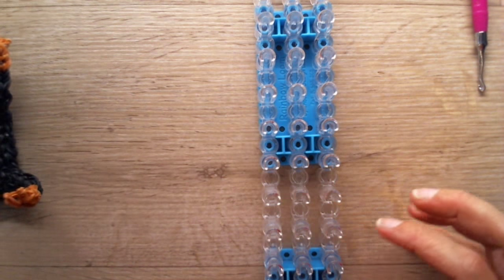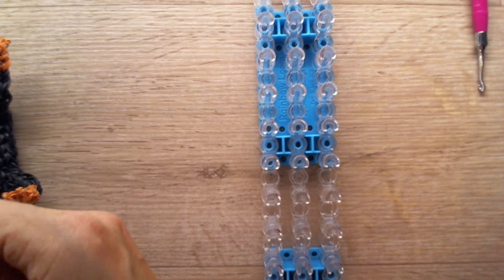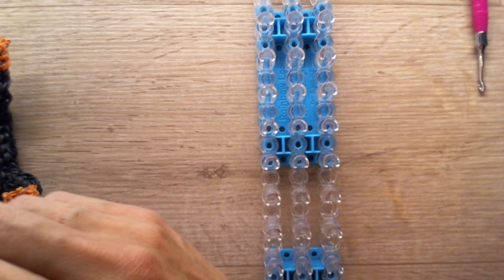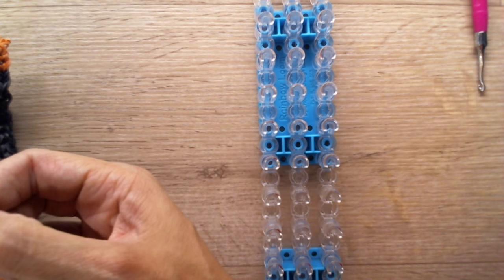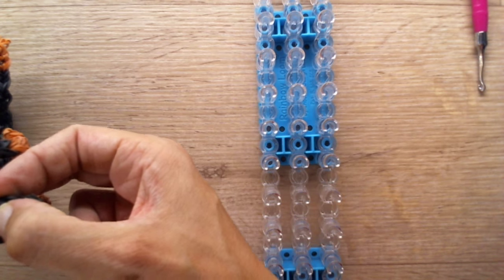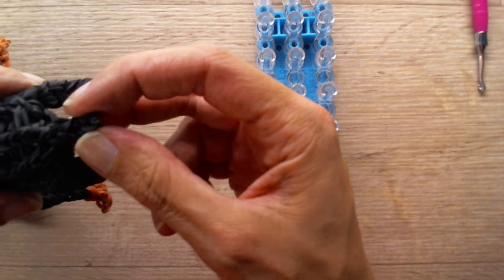Crack your loom again. Now I do need to check. One, two, three — let me check what I wrote down. Yeah, that's correct.